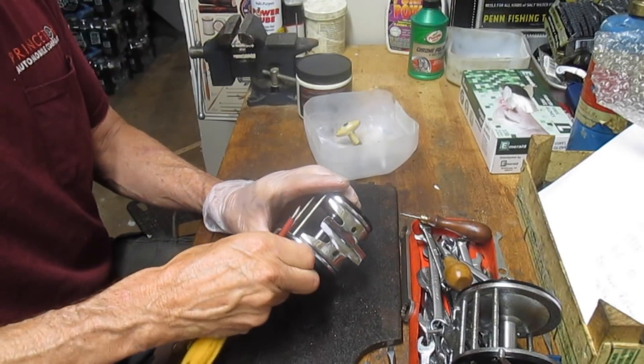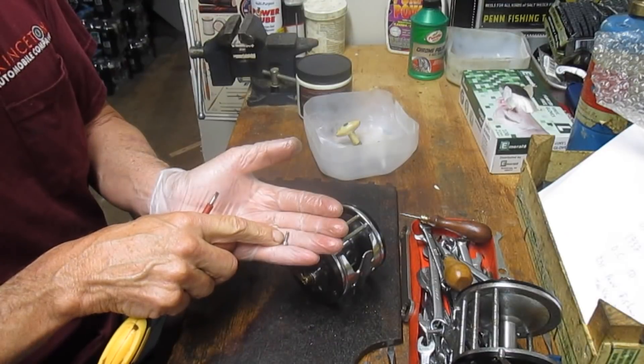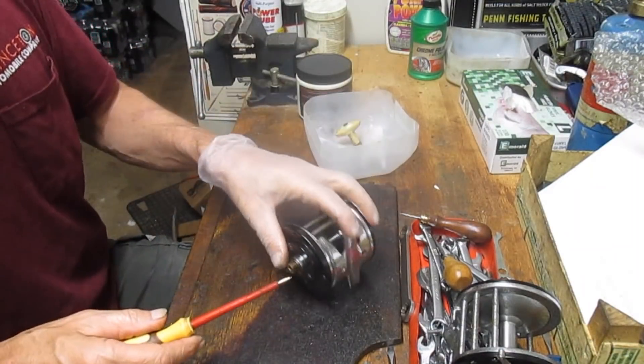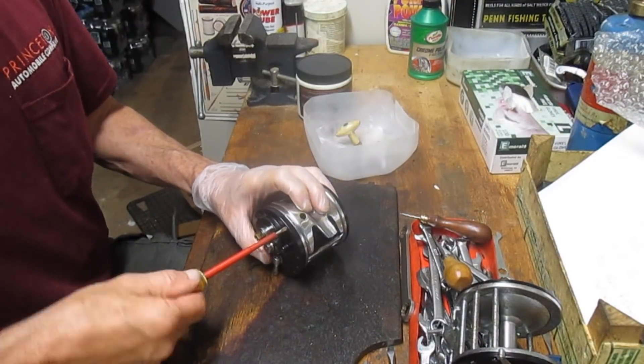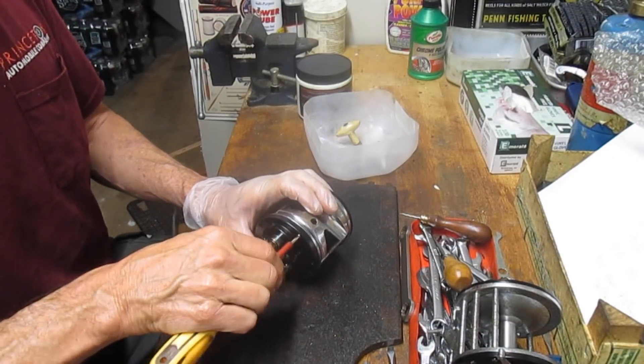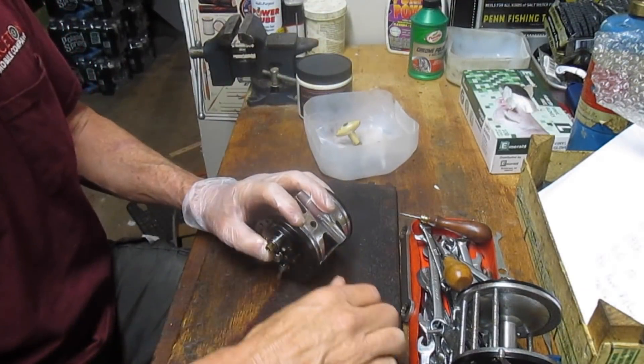One more side plate screw. I am noticing, just like the Penns, that the screws that go into the reel seat are shorter than the screws that go into the reel post, and there are three reel seat screws — so remember that when you go to reinstall: the three shorter ones go below.